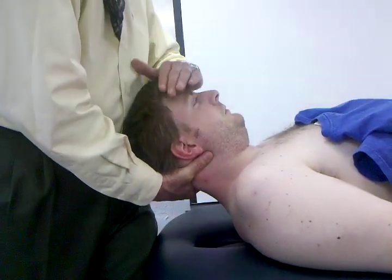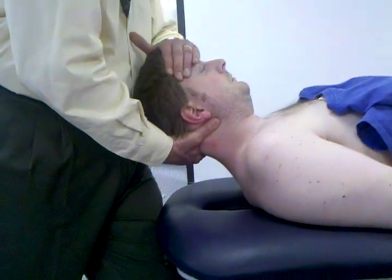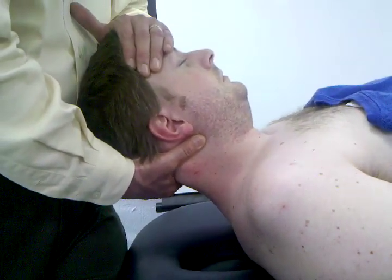My other hand is going to be right over on the forehead. Notice my footwork — one foot forward and one back. I'm working off of the ASIS of my body. From that position, I'm going to apply a little bit of distraction. With the patient at about 25 degrees of flexion, I'm getting good separation.